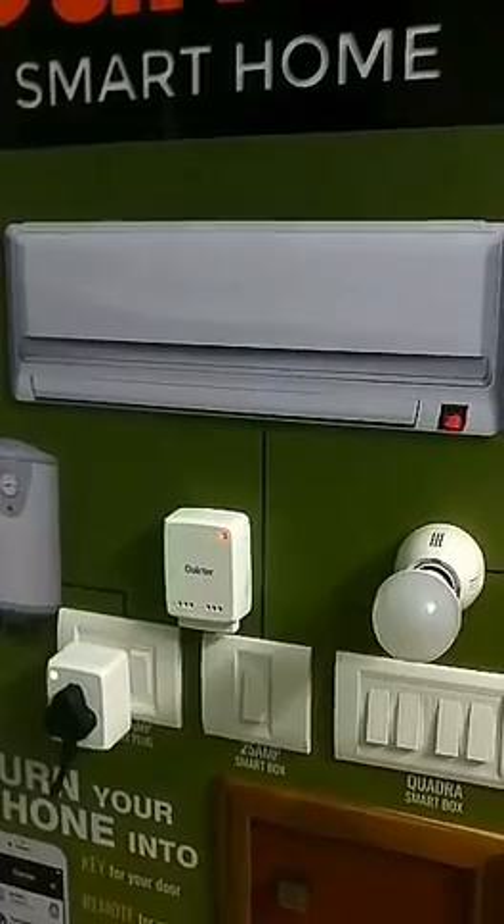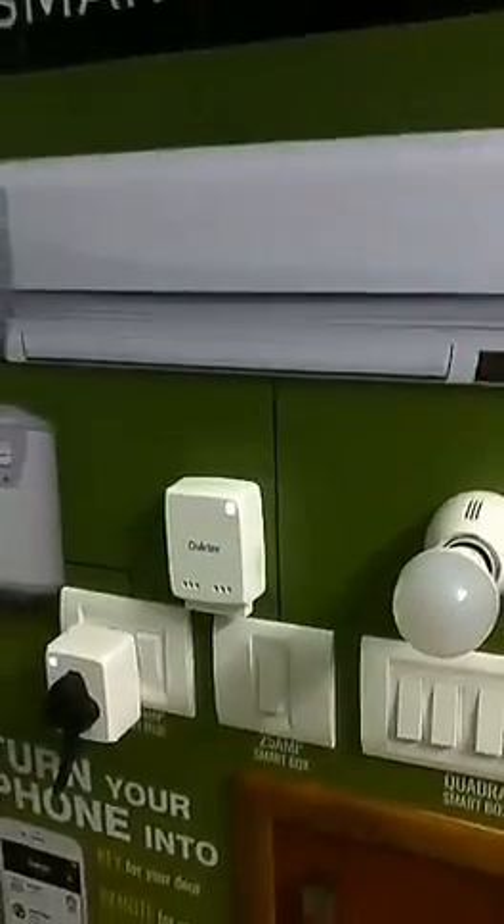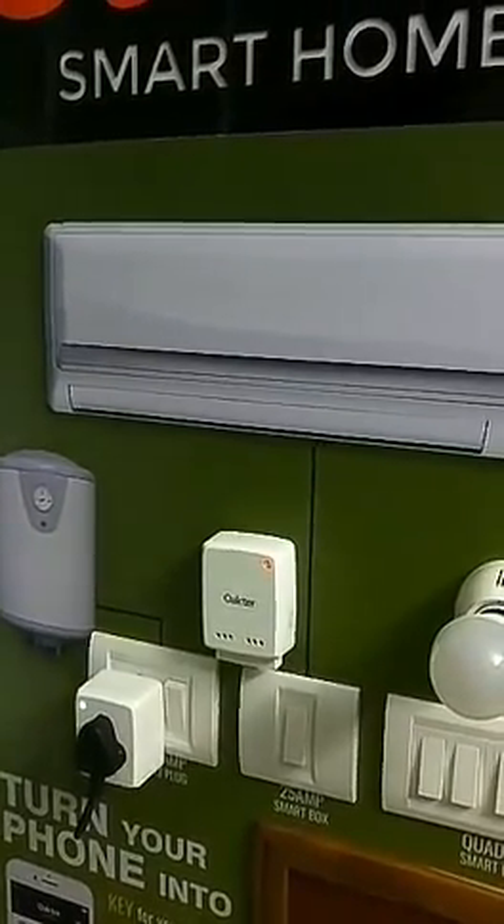Similarly for the AC — the AC is switched on, and for the AC the device is installed so that the physical switch will also work in parallel to the mobile app.